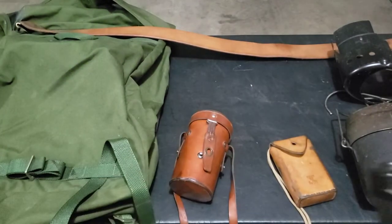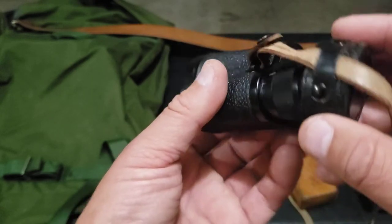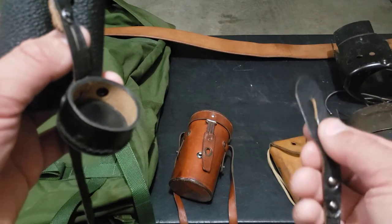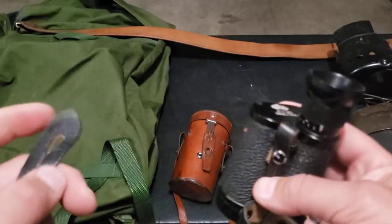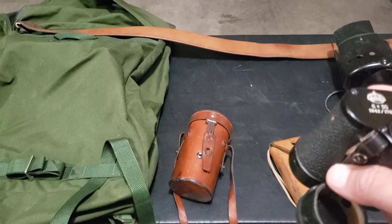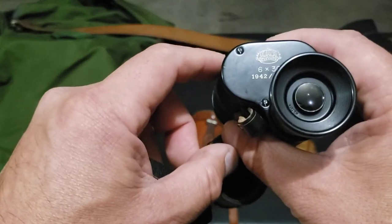You can see the case is in great condition. I used some leather care on there to clean it up and protect it. It's got this nice little cover on the strap which you can also remove. On the end of this you do have this buttonhole, so you can attach it to the button on your uniform like in the old days - though you might have a hard time finding somewhere to attach this on modern clothing since you're not going to have a button. It's a 6 by 30 millimeter, so six times magnification.